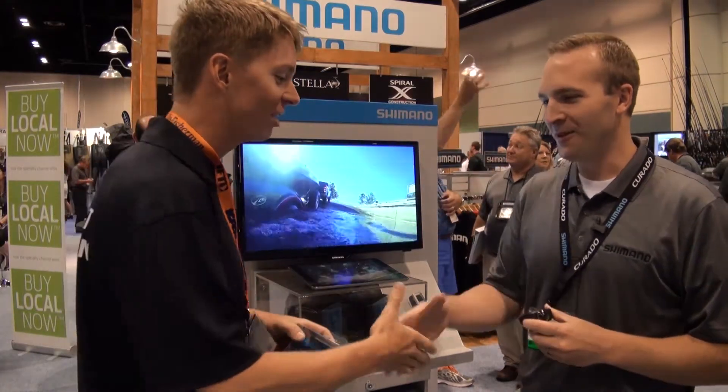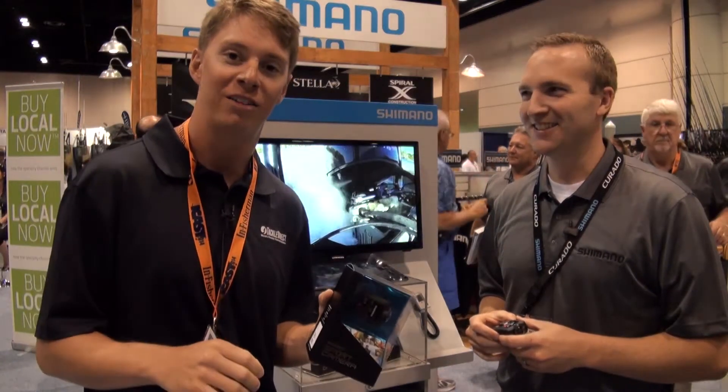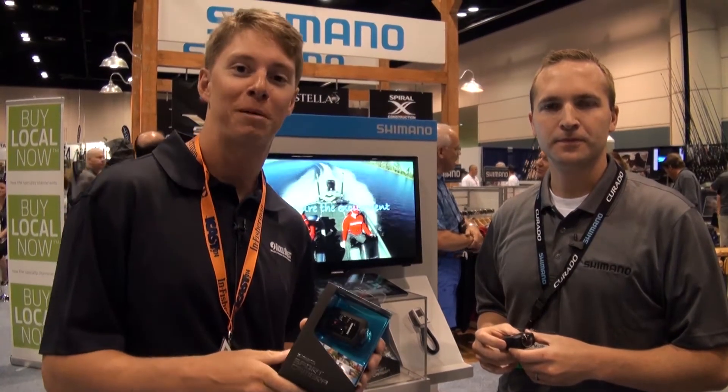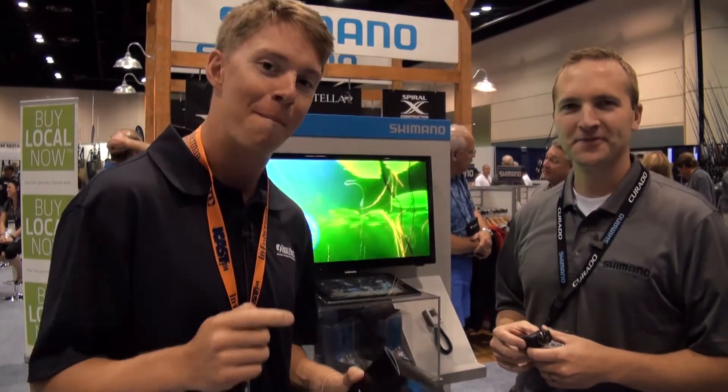Excellent. Well, Dave, thanks so much. Thank you Paul, good to meet you. It was great meeting you. If you have any questions on this or any other products here today, you can check us out at TackleDirect.com or call the number on the screen to speak with one of our product specialists. We're live at ICAST and we're going to keep checking out new products like this and many more.